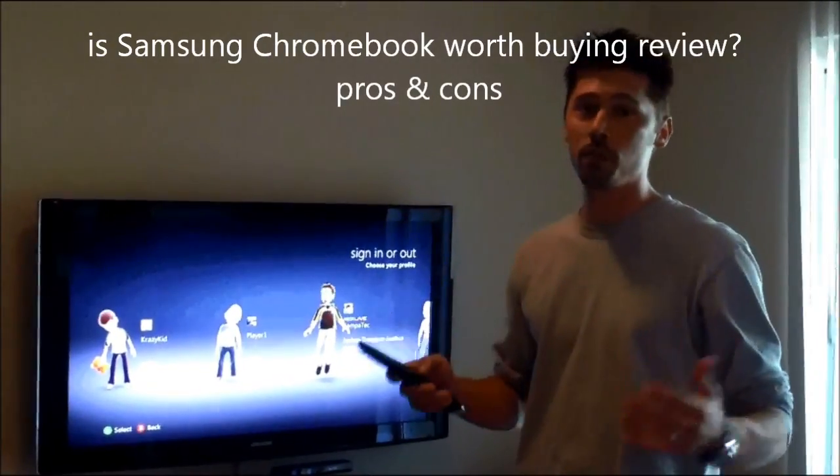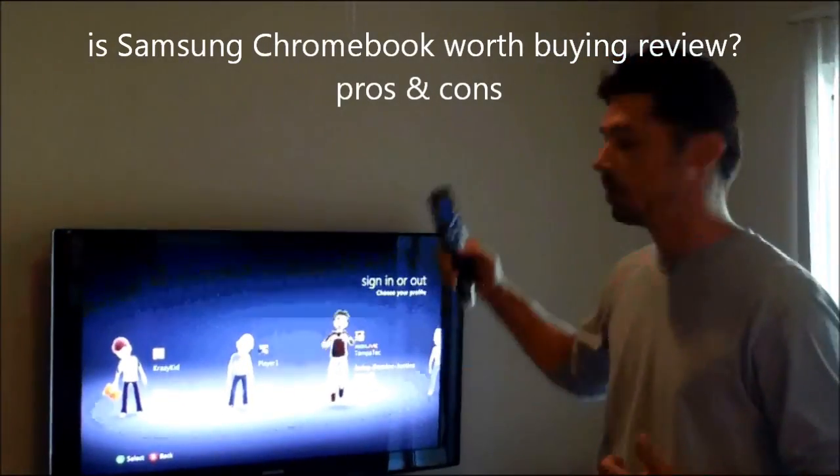Hi, this is Tampa Tech, and learning something new from PC, TVs, and gaming too. Let's get it started.